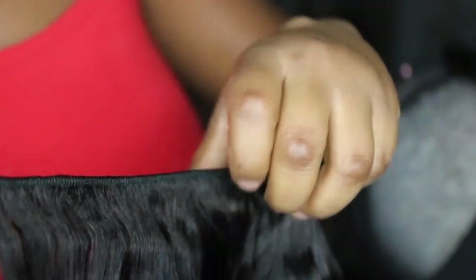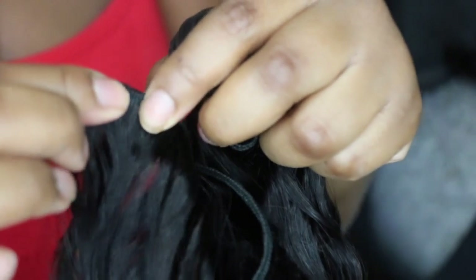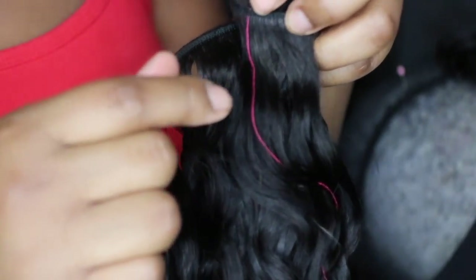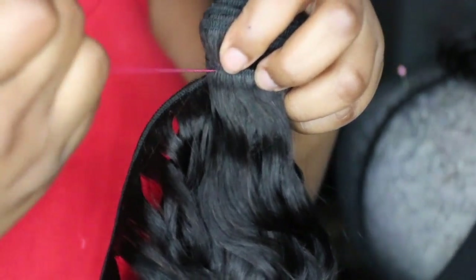I'm going to unravel the bundle and slide off the tag. This texture is called the Sombra Curl — this is what it looks like dry. I like to start unraveling from this end, and I always double my tracks all the way to the top. Some people don't double their tracks to the top, some crisscross — it's really up to you. If you ever see thread from the factory in the hair, you can just pull it out.